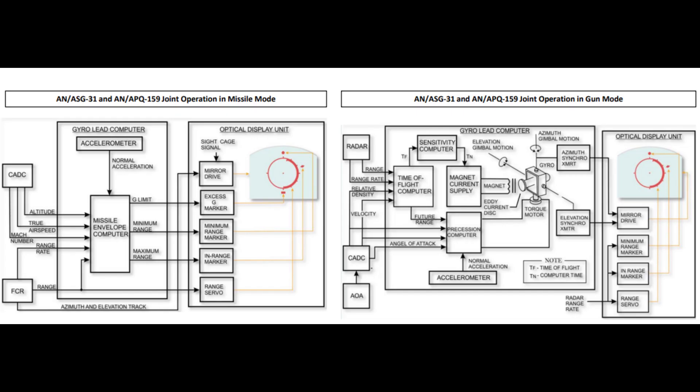The radar is paired with the ASG-39 Lead Computing Optical Sight System, which is a targeting computer. It is capable of delivering ranging and firing solutions to the pilot and displaying it on the HUD. I will go through the symbology on the HUD in the next two videos, but in this I just wanted to provide a general overview on the theory of the radar.